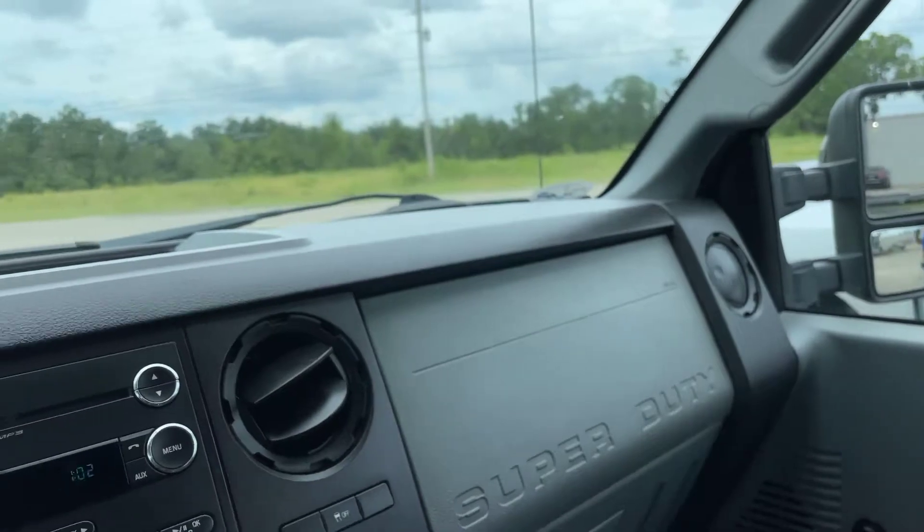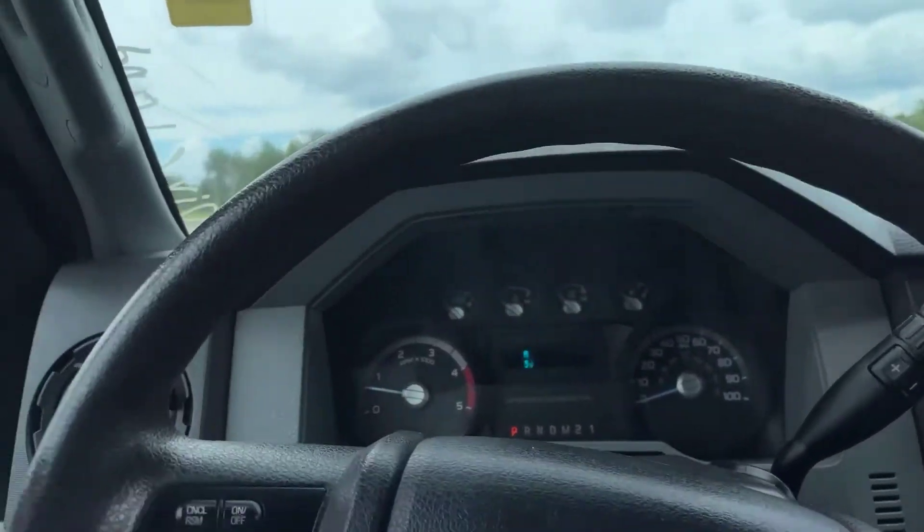All in all, super clean truck for a 2013. Once again, this is Abigail down at Gulf Auto Direct in Waveland, Mississippi with the 2013 Ford F-250 Super Duty. If you guys have any other questions about the truck, just click the link in the description box below or give us a call here at the dealership. Also, don't forget — we do offer free delivery up to four hours away from our location here in Waveland. Thank you guys so much, I hope you all have a wonderful day and enjoyed the video.